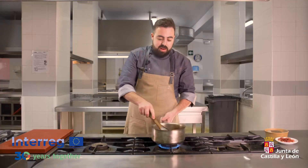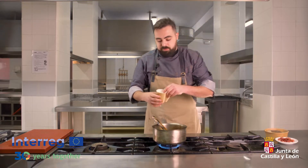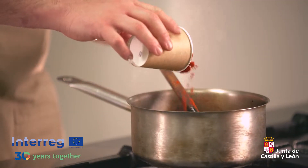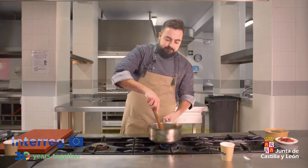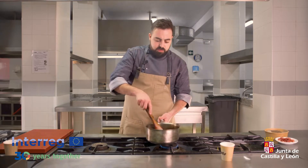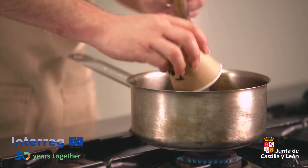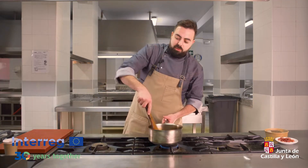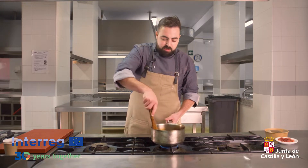Una vez pochada la verdura, le vamos a añadir un poquito de pimentón y un poquito de tomate frito, con el fuego bajado al mínimo para que no se queme el pimentón. Dejamos rehogar unos segundos y le añadimos el tomate. Es un tomate frito normal. Rehogamos el tomate y lo dejamos cocinar un poquito en conjunto con las verduras, el comino y el pimentón.